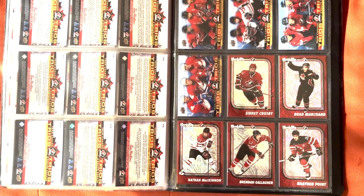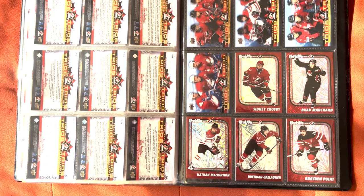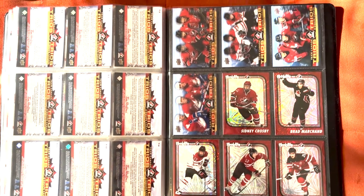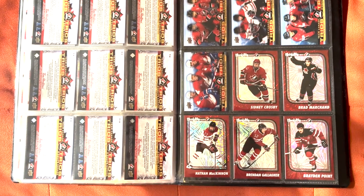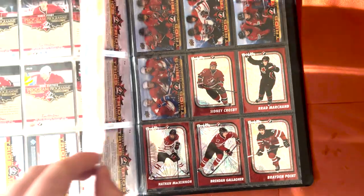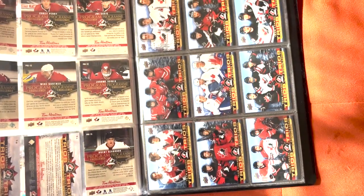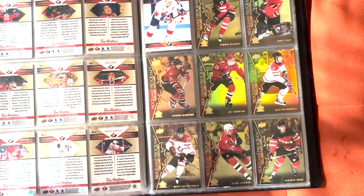Hopefully you guys enjoyed going through this full master set of 2021-22 Tim Hortons Team Canada hockey cards with me. I like to do these full set videos — I'm a big set collector and really love doing that as part of the hobby. Thanks for watching, make sure to like and subscribe for all your hockey card content, let me know what you think of this set, and I'll see you guys in the next video.